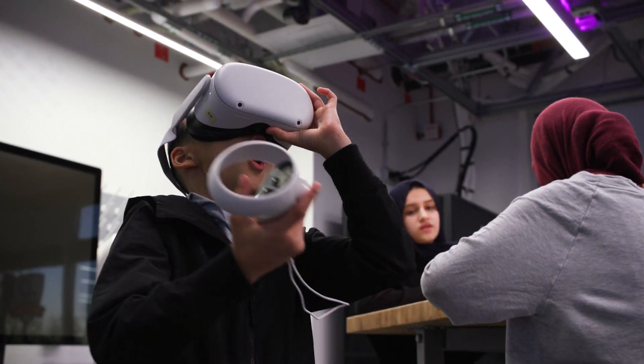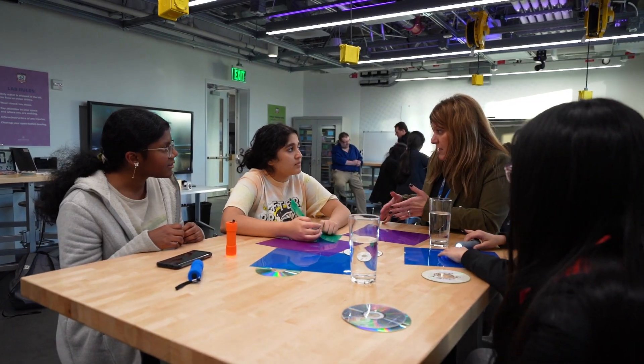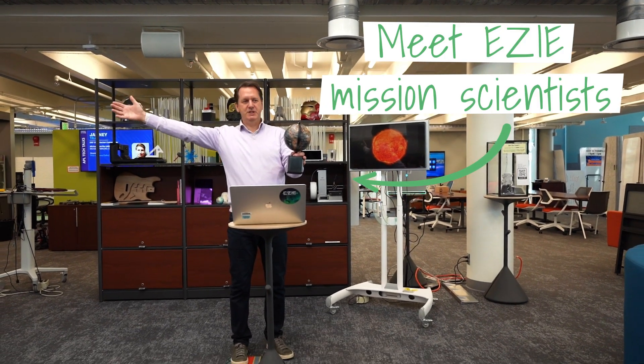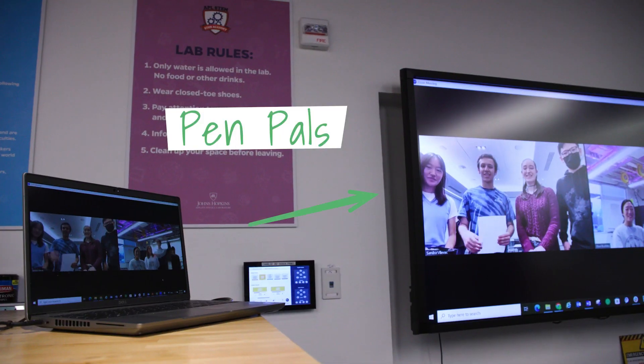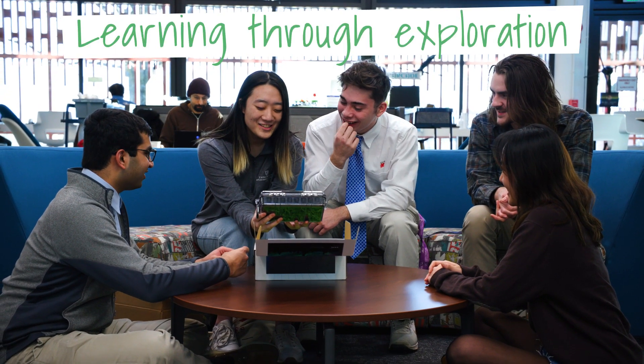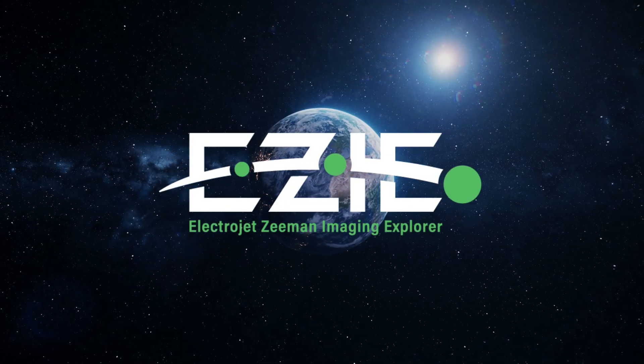Educational activities and design challenges, which we provide, will help learners make EZMag their own. Learners will be able to connect with EZ researchers through interactive webinars and even connect with each other through our global PenPal program. Reach out to learn more about joining the EZMag community and helping scientists protect our technology and our planet.